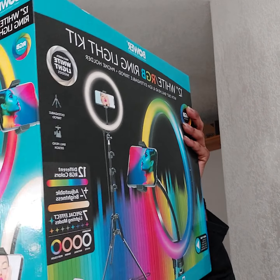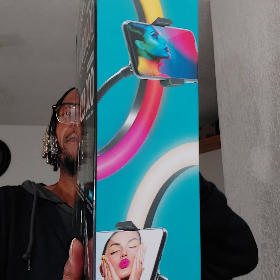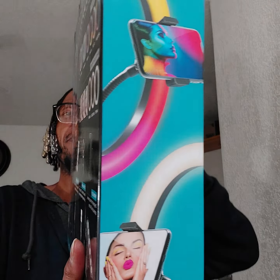This particular ring light kit I thought was going to be a little bit more expensive, but it actually came up to $29.98. To ensure that if anything were to happen, I got a two-year protection plan from Allstate which is $3, and that brought it up to $32.98. Plus tax — $2.58 — the total came out to $35.56 for this particular Bauer, B-O-W-E-R, ring light kit.